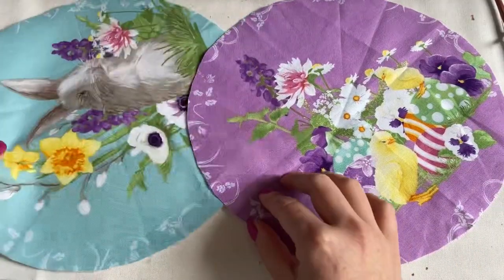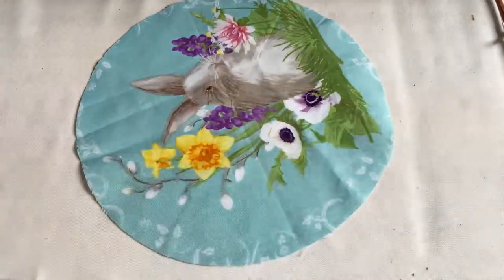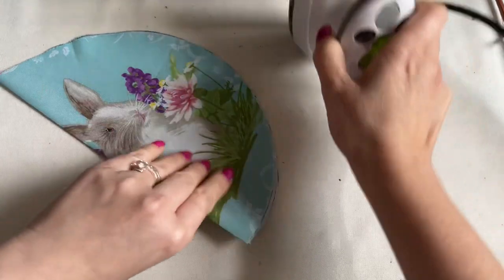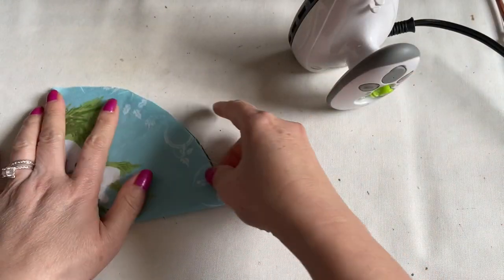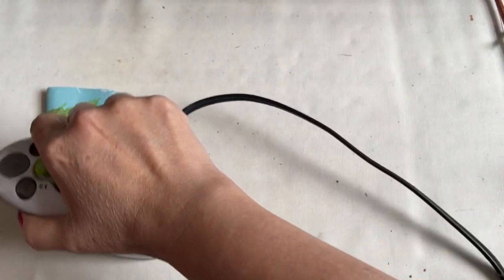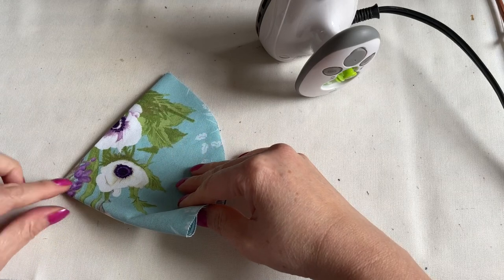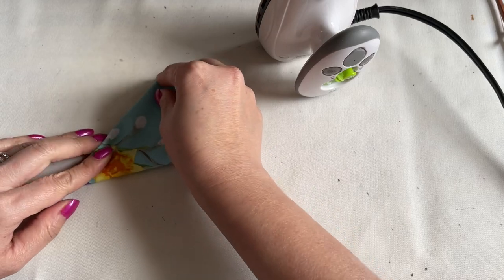Now these are the two main fabric pieces. What you need to do: you're going to fold it in half. I'm going to fold again — make sure it's nice and lined up nicely everyone. After you fold, you fold one more time. Make sure you have the pointy right here at the corner, and make sure everything lines up nice.